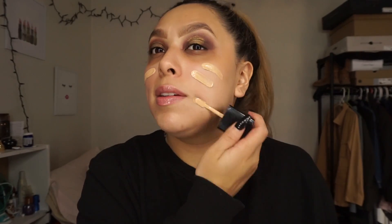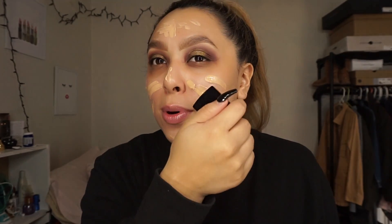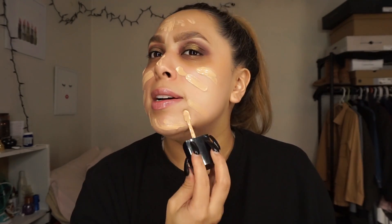I'm using the Wet n Wild foundation. When I'm not doing anything, I really don't want to use high-end foundations — what's the point? So I'm using this Wet n Wild one. It's good for probably like four hours, and I'm not doing really anything crazy today. I feel like when I do my setting powder and all that, it still stays in place pretty good.